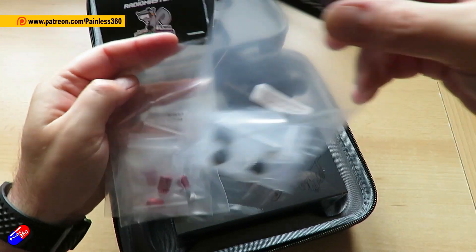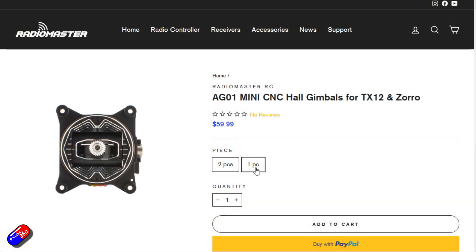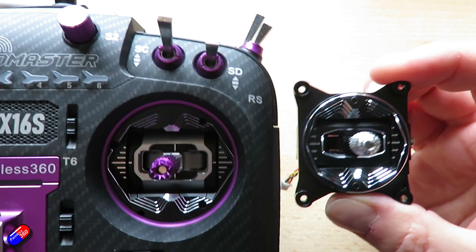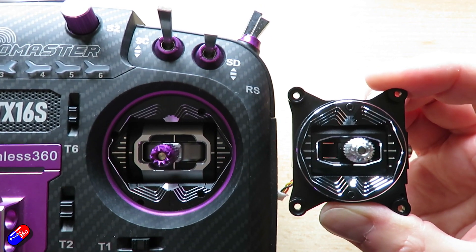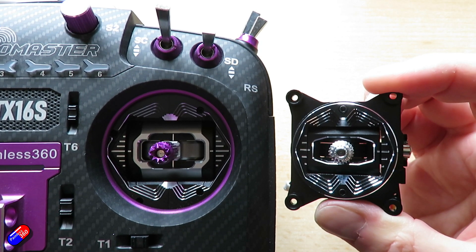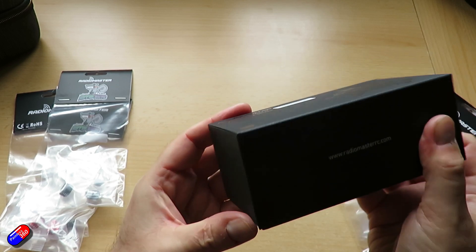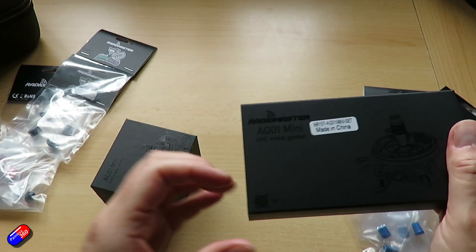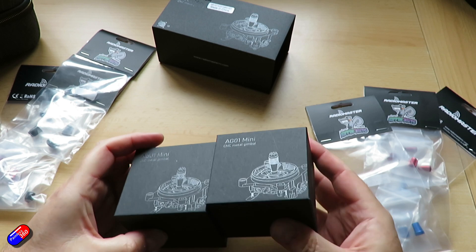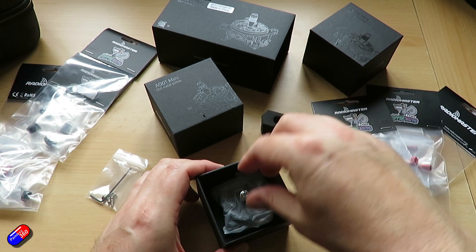The first thing I want to talk about are these gimbals — the AG-01 Mini CNC Hall Effect Gimbals. These are the baby versions of the big ones in my TX-16S. Lots of us have bought those gimbals; it's nearly the same price as the radio, but they are vastly superior to the original gimbals. Centering is better, feel is better, the smoothness is fantastic, as is the adjustability. There have been a lot of requests for smaller versions specifically for the TX-12, but it's the same gimbals in the TX-12 as in the Zorro, so they've brought out these baby versions.